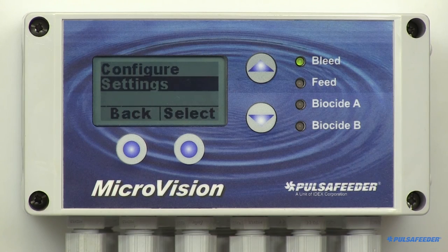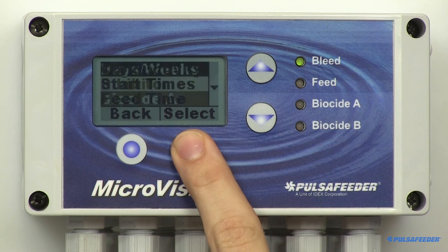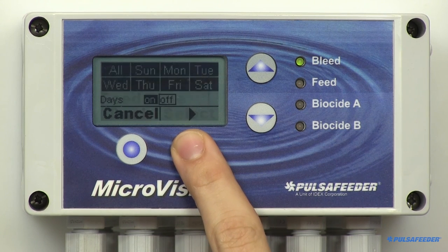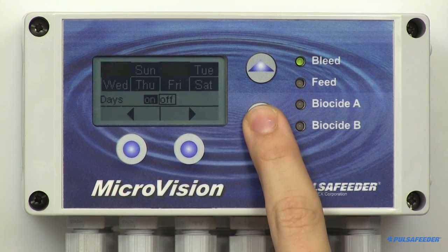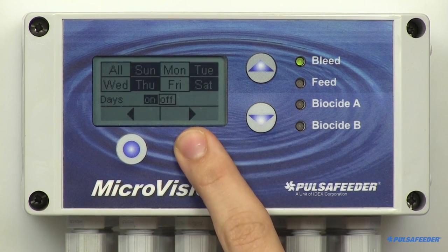Note that all biocide programming also applies to Biocide B. From the Settings menu, select Biocide A. Highlight Days/Weeks and press Select. The first screen is Days — select the biocide start days by using the up and down buttons. Move the cursor right or left using the lower buttons. The day will flash as the cursor is moved to each setting. The flashing on or off text indicates whether the current setting is on or off. If a day is highlighted or has a black backdrop, that particular day or week will have a biocide feed. The week number is seen at the bottom right. When you are finished setting the days, press Enter and the week screen will appear.